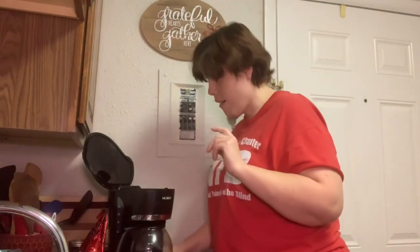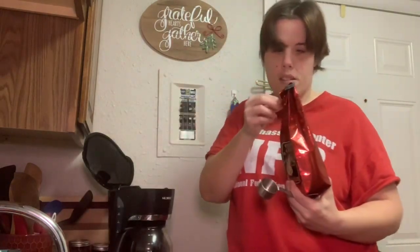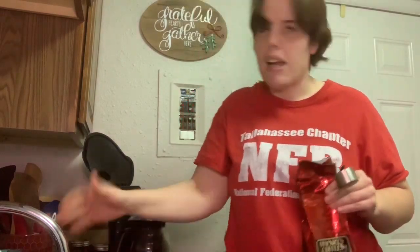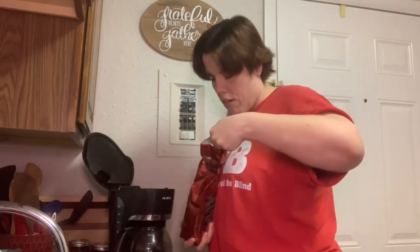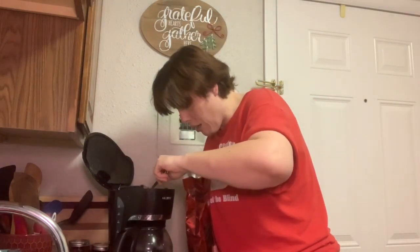Then I'm going to grab my scoop and grab my coffee. You're probably asking me why didn't I put these grounds in there — because I've already had coffee. So I make sure this thing is sealed. I'm going to grab two scoops.